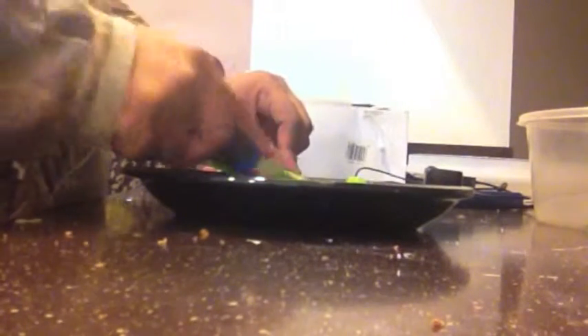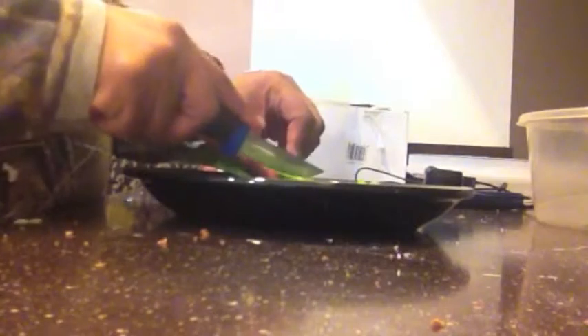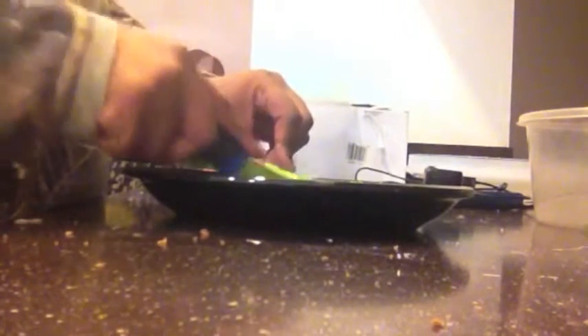You don't want anything bigger than a quarter of an inch — that may actually be too big. It all depends on your dehydrator. Remember that the bigger the stuff you put in there, the longer it takes to dehydrate, just because it has to pull all the water out of that particular object.